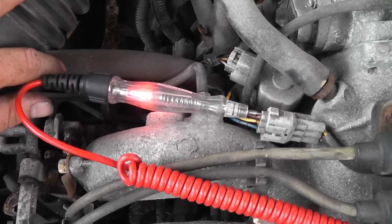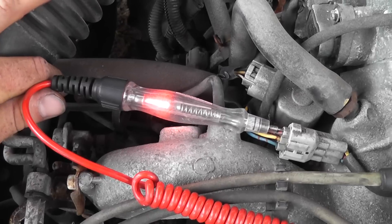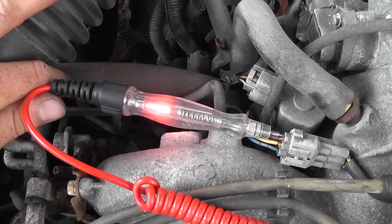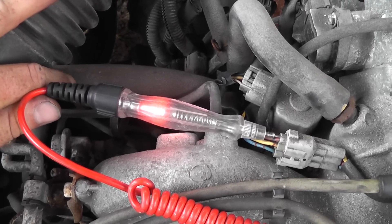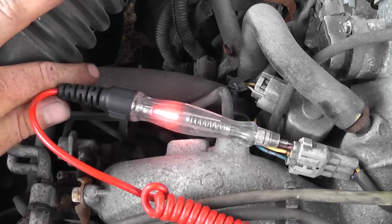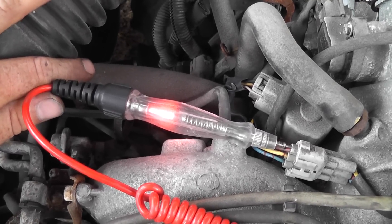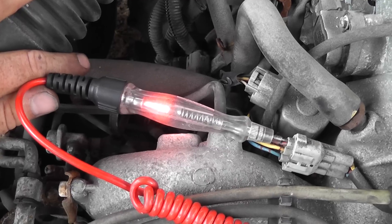I moved the test light to the red control wire — that's coil negative control — and what we should see is a flicker in this test light if there is coil negative control. Crank it. The fact that it looks like the feed with no flicker at all tells us there is no coil negative control.